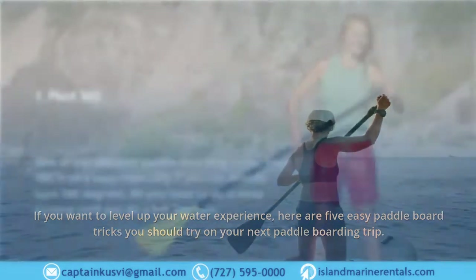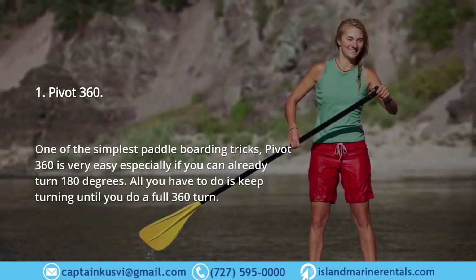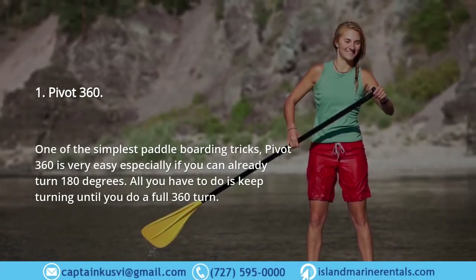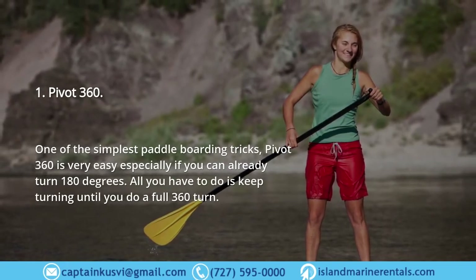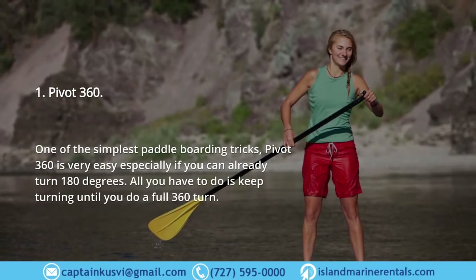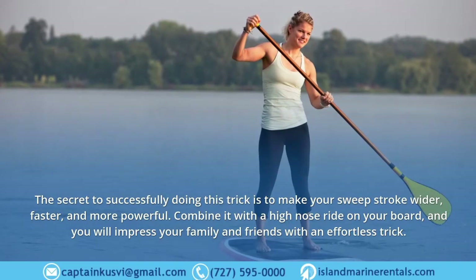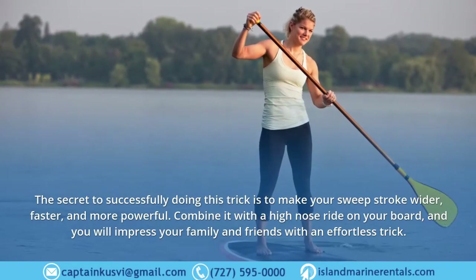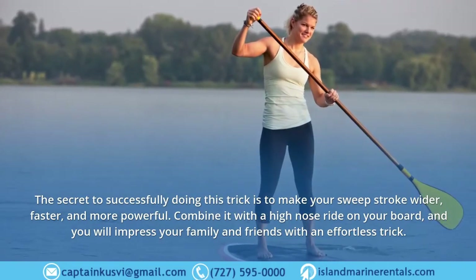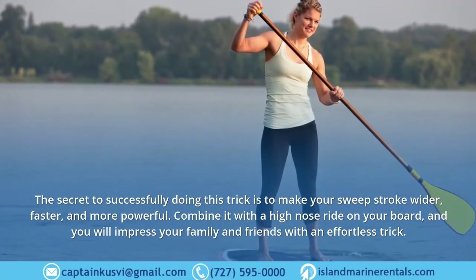One: Pivot 360. One of the simplest paddle boarding tricks, the pivot 360 is very easy, especially if you can already turn 180 degrees. All you have to do is keep turning until you do a full 360 turn. The secret is to make your sweep stroke wider, faster, and more powerful. Combine it with a high nose ride on your board and you will impress your family and friends with an effortless trick.